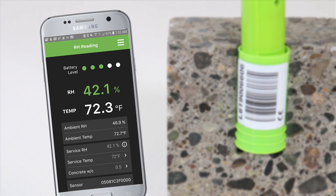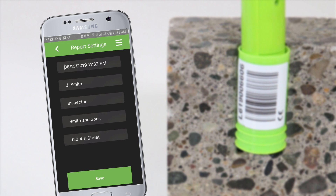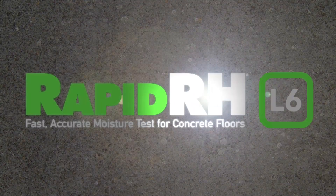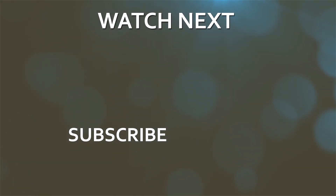This combination of the Total Reader and Datamaster L6 app is a complete data reading, storage, and recording system that provides comprehensive data integrity. To be continued...